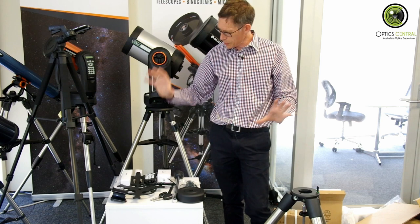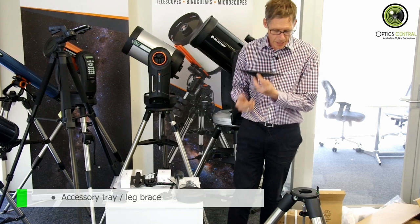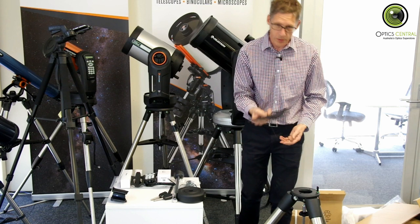Okay, here we are. We've got all of our stuff on the table and the larger things on the floor there, so let's start building. The first thing that we need to do is attach the accessory tray, which is also a leg spreader or a brace, onto the tripod. So let's do that.